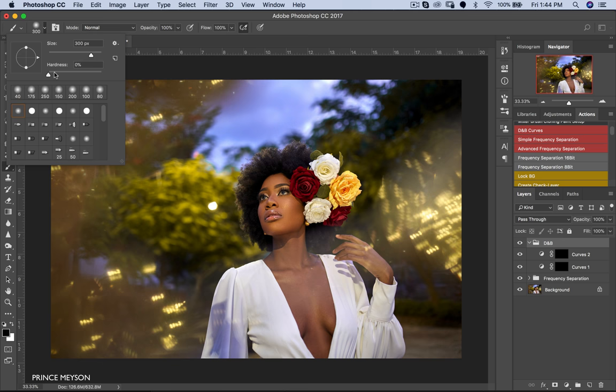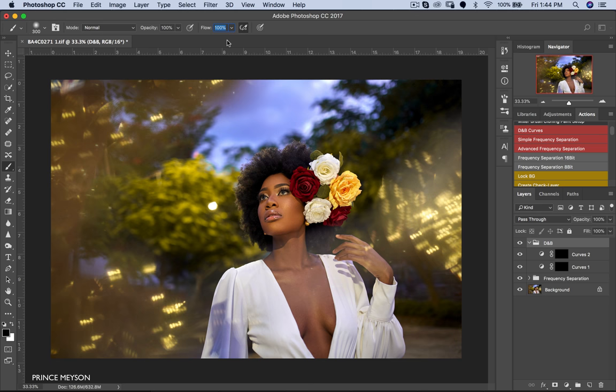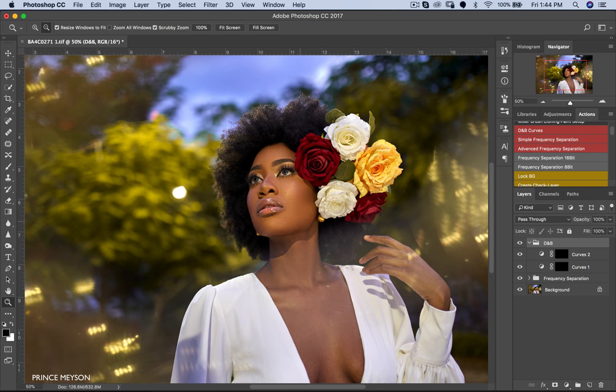I'll invert that mask too, then put them in a group and name it Dodge and Burn. Now I'll pick a normal brush, make sure the hardness is soft, and change my flow to 5. The layer with the Screen blend mode is the dodge layer, while the layer with the Multiply blend mode is the burn layer. Make sure you've inverted your masks — remember that white reveals and black hides. Since we want to reveal things in a very subtle way, that's why we're using flow at 5. Pick a white brush and start brushing to dodge.